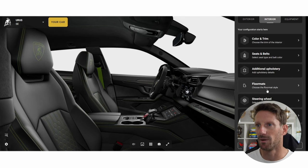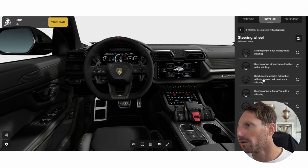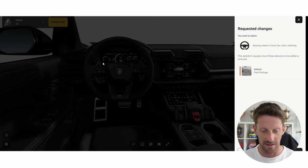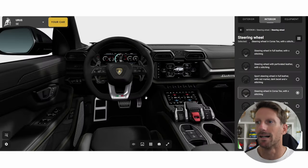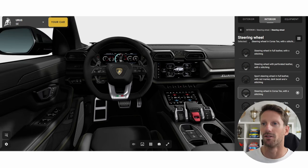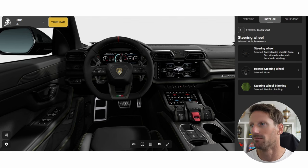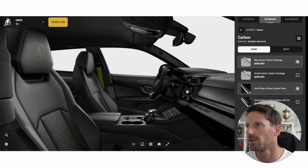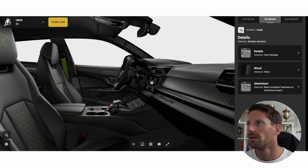Steering wheel — very important. I want the steering wheel in Alcantara. No leather. Corsa texture with cross stitching — let me put my phone on silence. Remove that package, confirm. I like that a lot. Carbon everywhere — I like the stitching. I want the red marker at the top. Awesome. No heated steering wheel needed here. Carbon as much as we can.